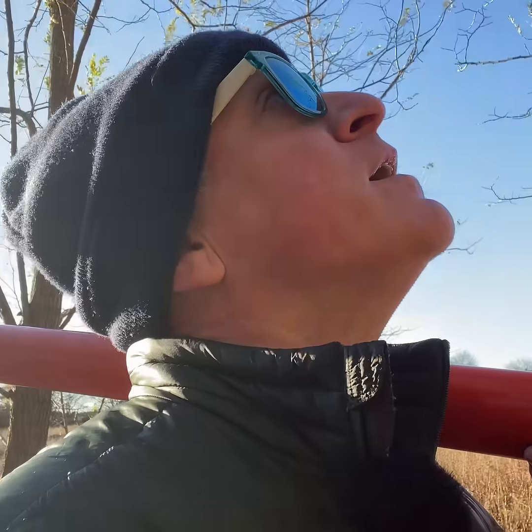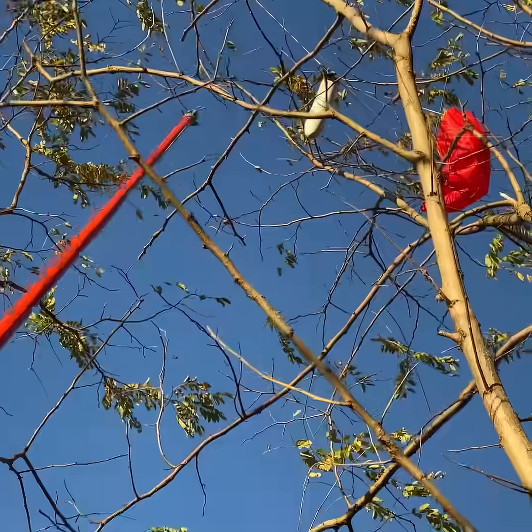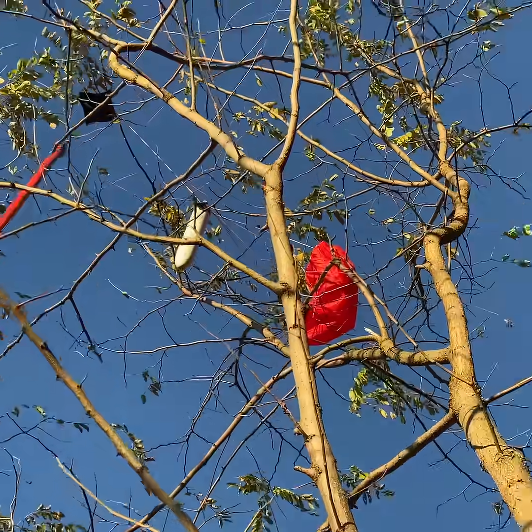Hope this works. This thing is very heavy. I'm a little unsure how successful I'm going to be getting this rocket out of the tree with this thing. Let's try this. I can't reach it, so I'm going to go see if somebody can help me out.